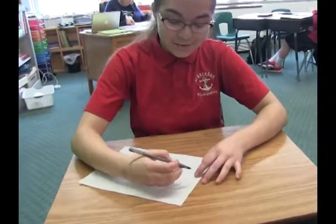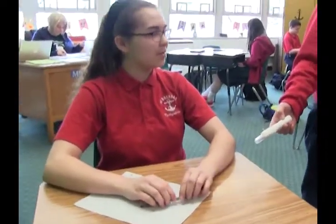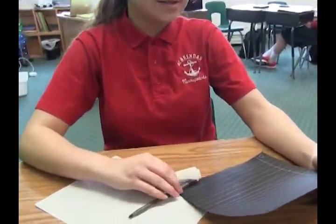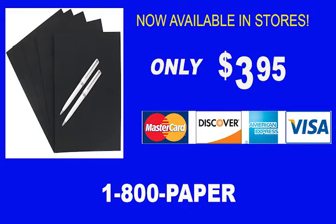These pens are so boring. I need something new. Did you say something new? Well, how about a white pen? But white pens can't be written on white paper. Hold on, I have just the thing. I want black paper. Wow, this is amazing. This is the best thing ever.